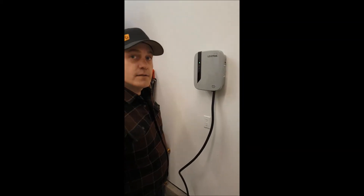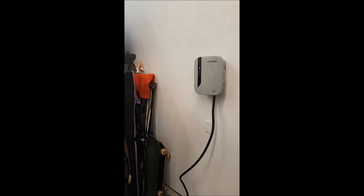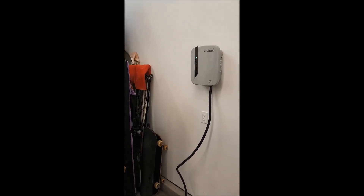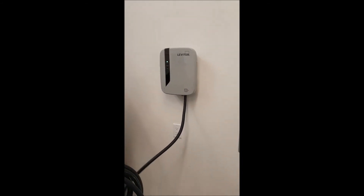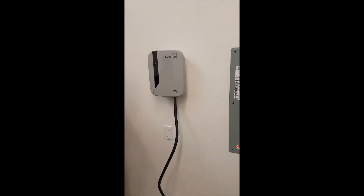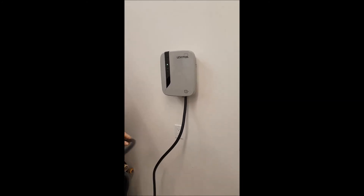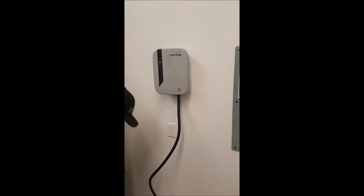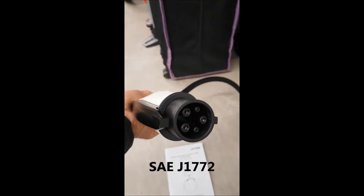It's a one-stud install — a lot of these go on two studs, but this one has a very compact form factor design, so it only needs one stud to mount to, which was cool. The cord, which right now we've just got on the floor, was either designed to fit around the unit itself or there's an auxiliary hanger you can purchase that we didn't get. So probably what I'll end up doing is going to a hardware store and purchasing some sort of hook to hang it on. It comes with an 18-foot cord and it's the standard plug for EV.